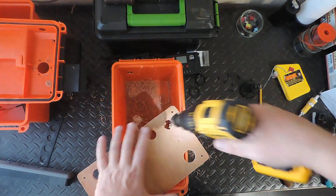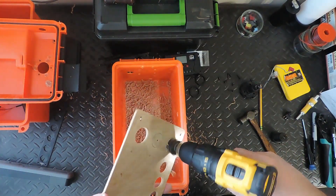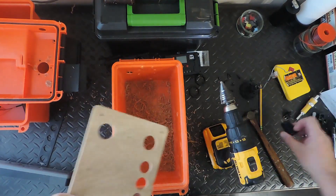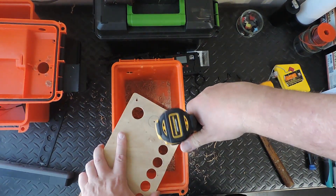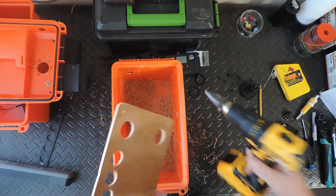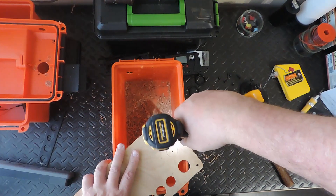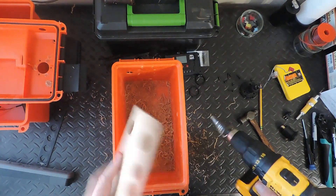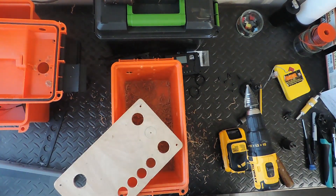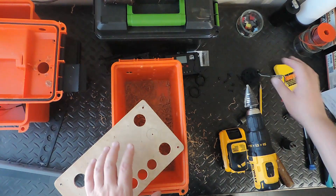I wish I could do drywall this fast — I'd have my room repaired already from the hot water leak. Just a little bit of a hair more on that one. Perfect. Now, this one here is for our Atwood port, so we're not going to need quite as big a hole.